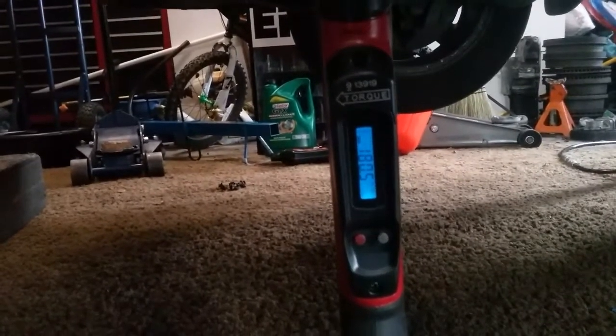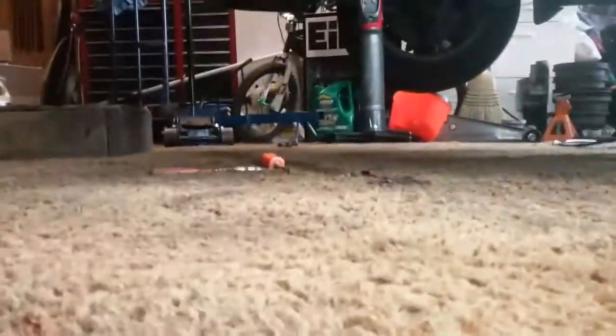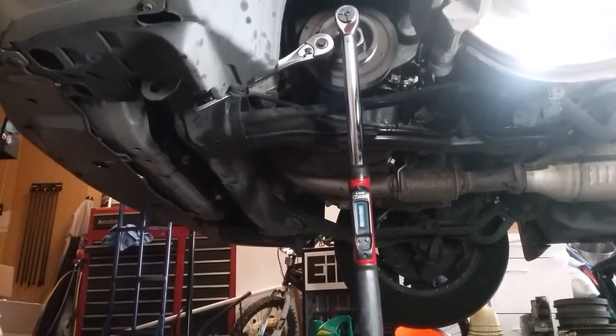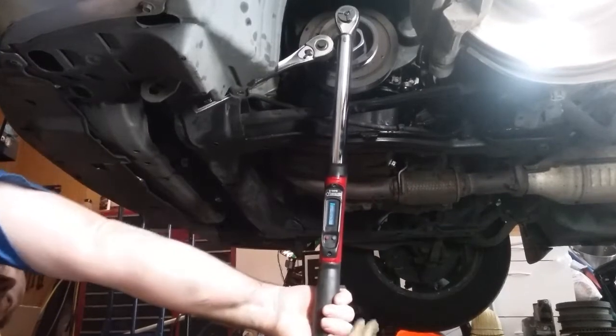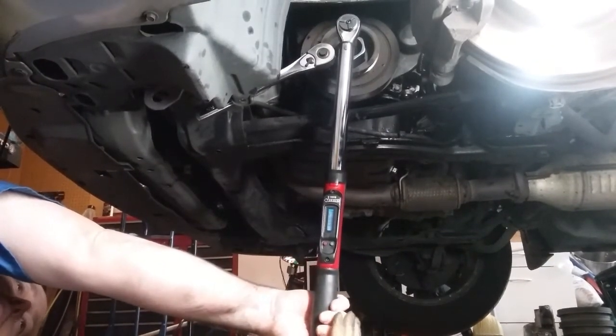The torque spec is supposed to be 181 foot-pounds; I have it set to 185. Okay, we can get that on there — it is possible to do 181 foot-pounds here. This is how it's done, one more time.